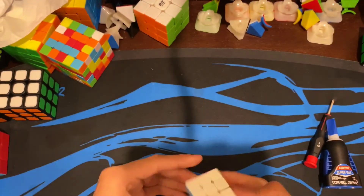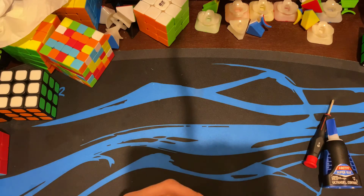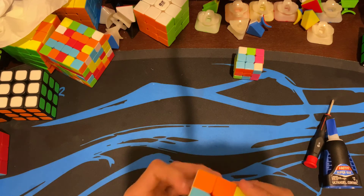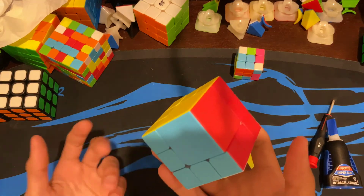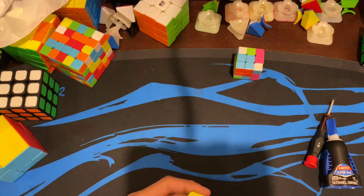So guys, just to note — I got the naming wrong earlier in this video. The one I made is A. The second one is B, but the third one is C, and that's the hardest one to make. Okay, I'm gonna scramble this up and scramble the mini one up too. This one turns really well.